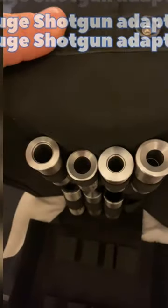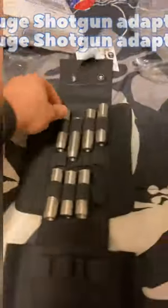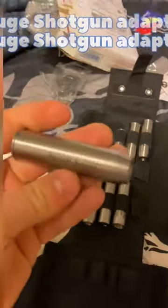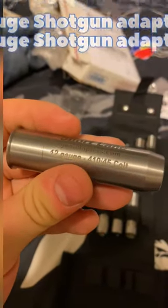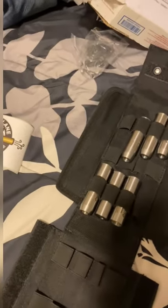See what we got — different chokes. This one is 410 to 45 Colt. I thought it would be... That was nice.